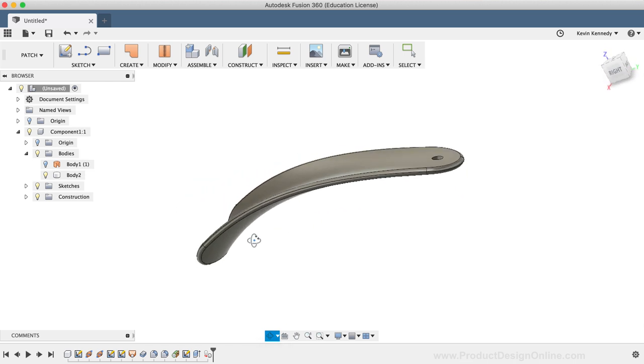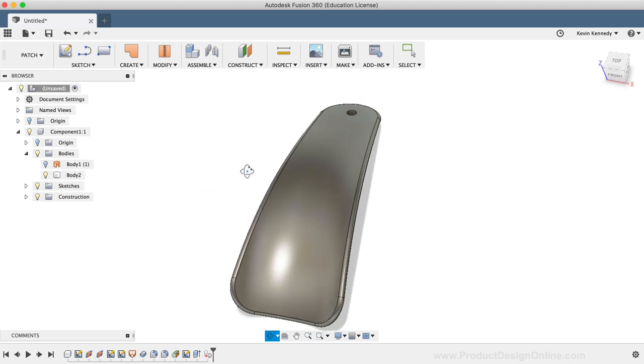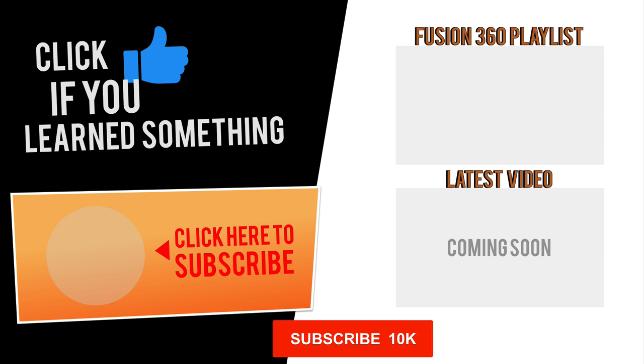I'd love to hear what type of printer you have and what settings you use. If you have a photo of the finished object, go ahead and link to that below. Thanks for watching. If you have any questions about this tutorial or Fusion 360 in general, comment them below. Hit that thumbs up icon if you learned something in this video, and click subscribe followed by that little bell icon to be notified of more Fusion 360 tutorials.